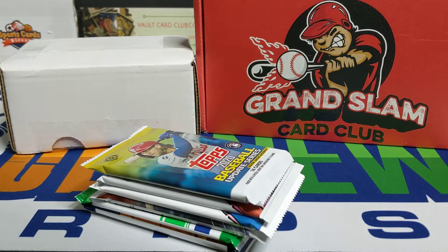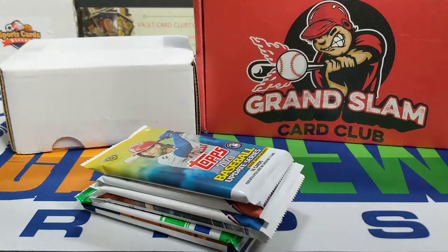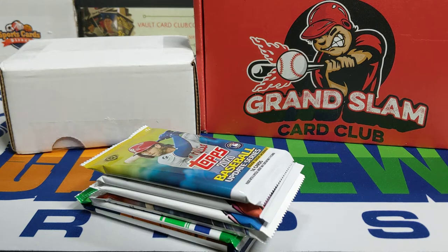Hey everybody, welcome back. Welcome to Something Old Something New Card Bids. I'm Lance.